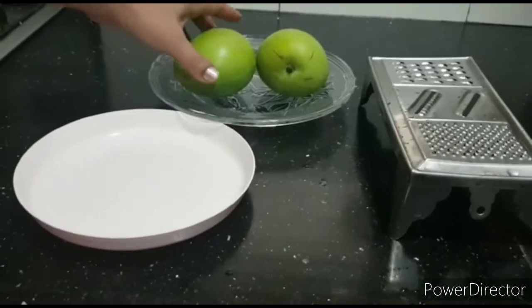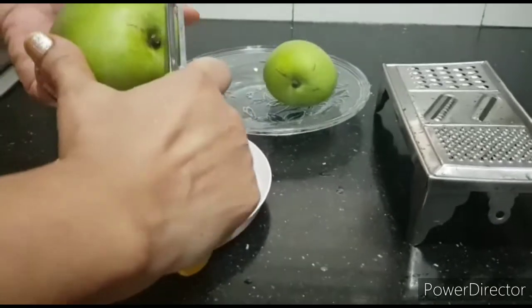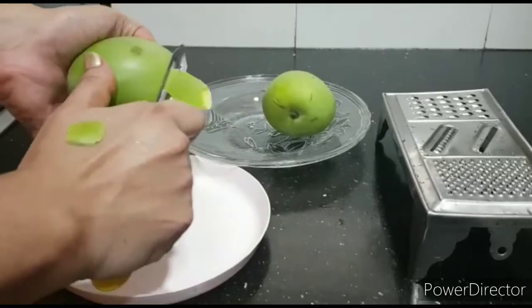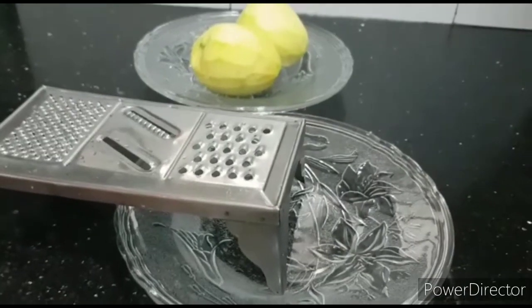Take a peeler and peel the skin off the mangoes. Then take a grater and grate the mango.